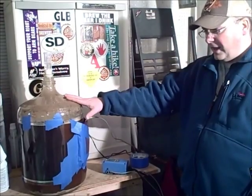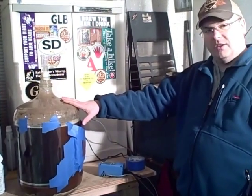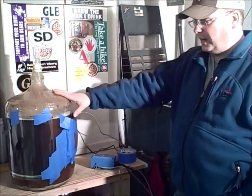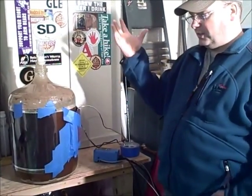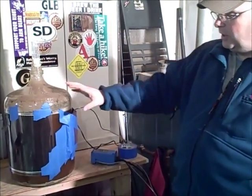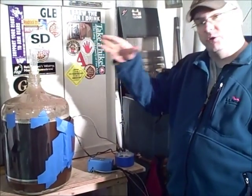Tonight, right now, what's actively fermenting, I've got my Irish Red Ale here. And the simple parts of how I control fermentation right now — it's nice and cool in here in the garage, so I don't have to worry about keeping the beer too cool. But the main thing is I've got to keep it warm enough.